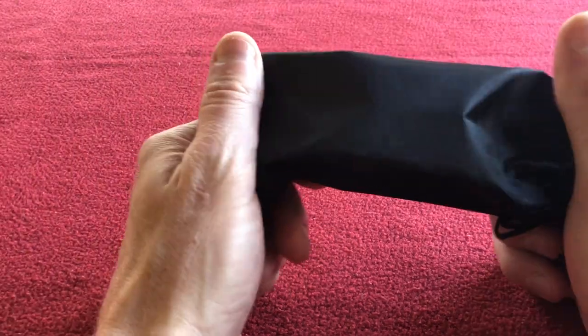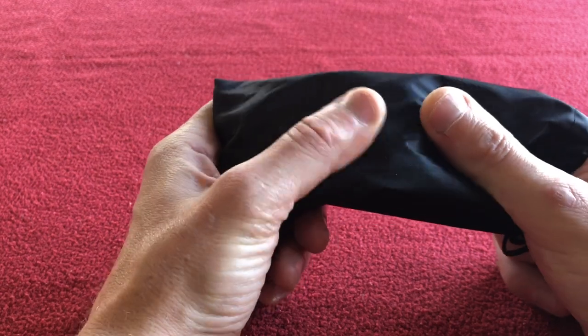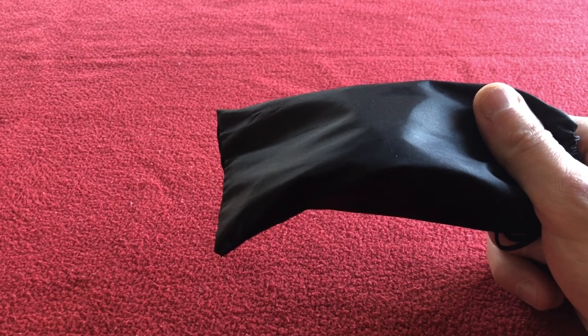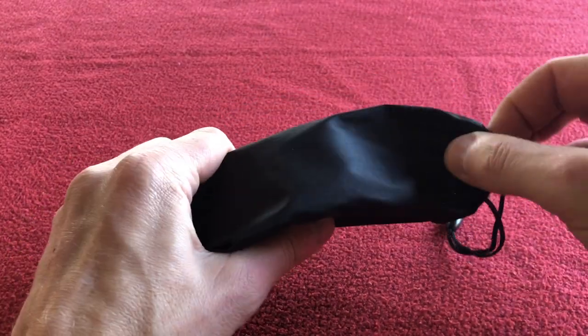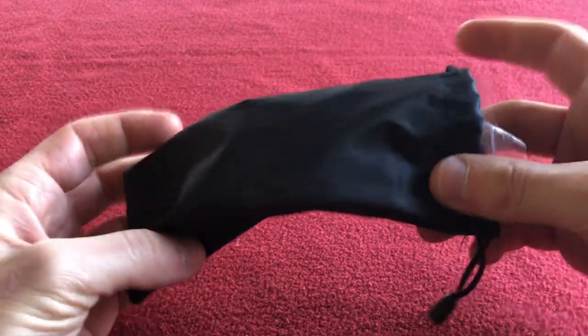So I looked on AliExpress for some cheaper ones, just some sunglasses to get me by while I find some ones that I like. And I noticed they've got Oakley turbine replicas on there, so I ordered some and this is how they came.